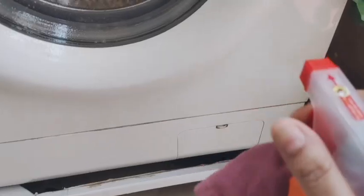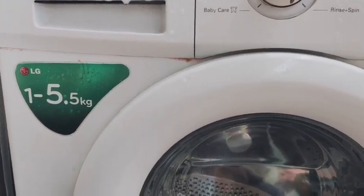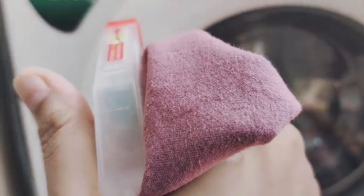Now let's clean the washing machine from the outside. I am using Mr. Muscle — you can also use Colin. Just spray it nicely and wipe it with a clean cloth.